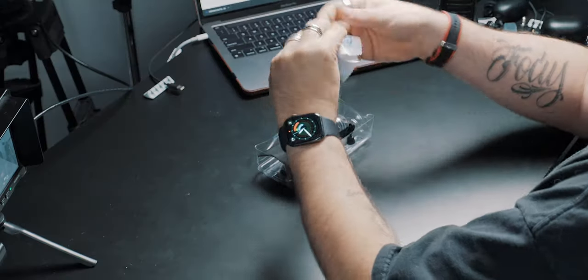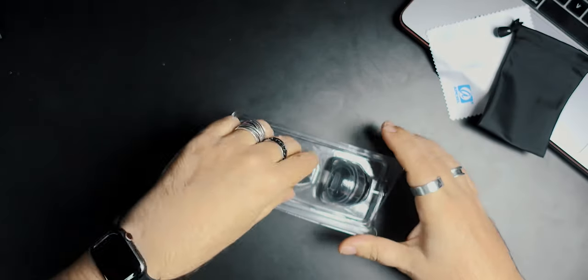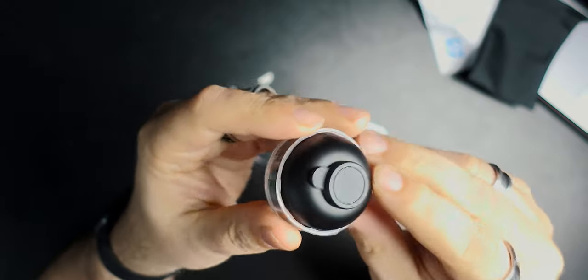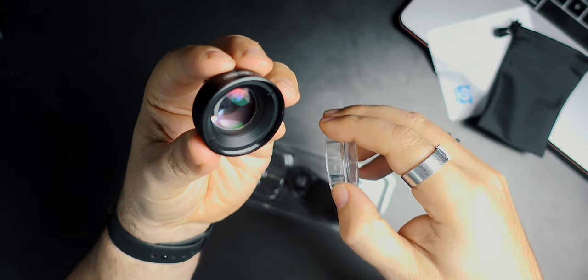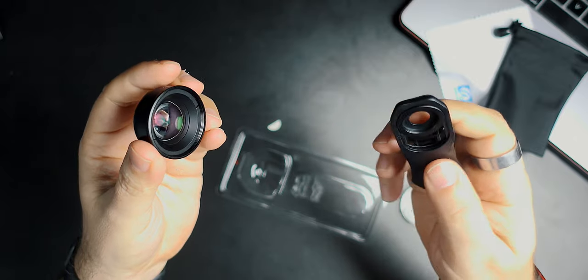You get a little cleaning cloth — two things you want to do are clean the actual phone lens and make sure the lens you're putting on is clean. A little case — everybody likes a little case. And then last but not least, you get the lens itself. That's a good size little lens — it's way bigger than I thought it was going to be. It's not necessarily as heavy as some I've used, but there's a nice little cap on the front. That's a good-looking little lens.